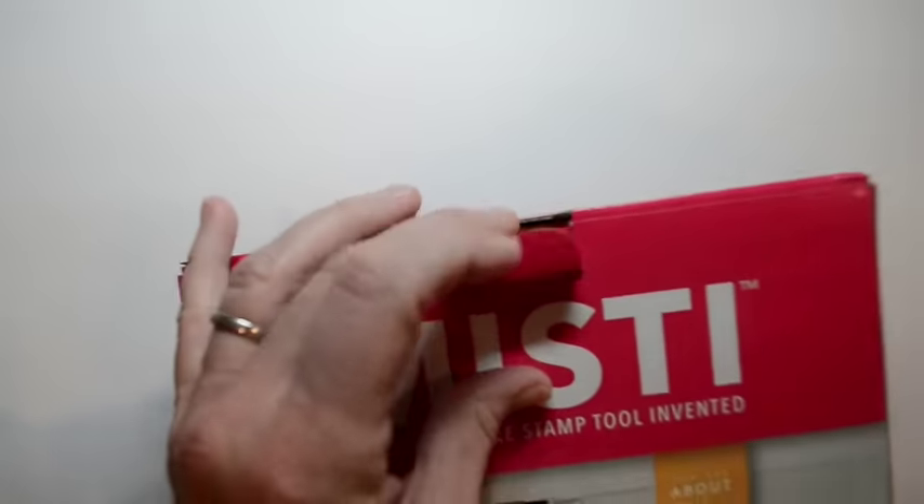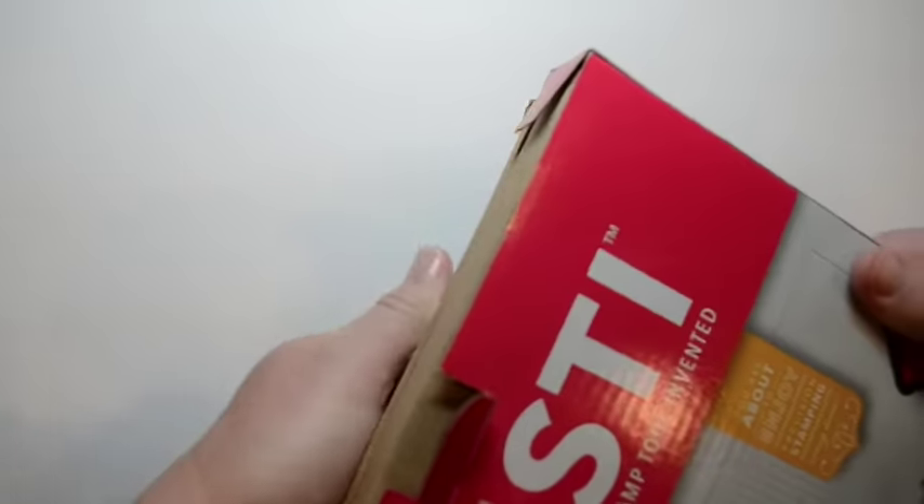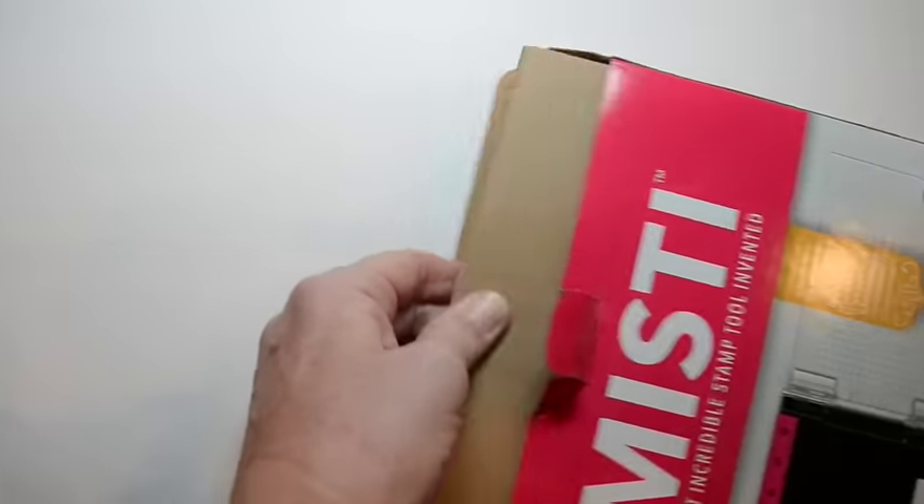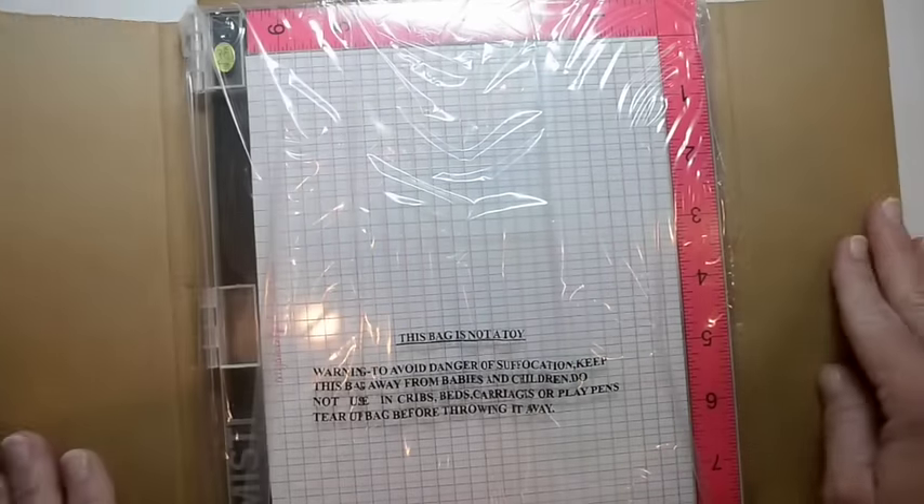Before, when you went on My Sweet Petunia you would order your Misti and then order all the magnets and all the little things that go with it. Well guess what? They have put it all together so as soon as you order this Misti it is going to come with everything you need.